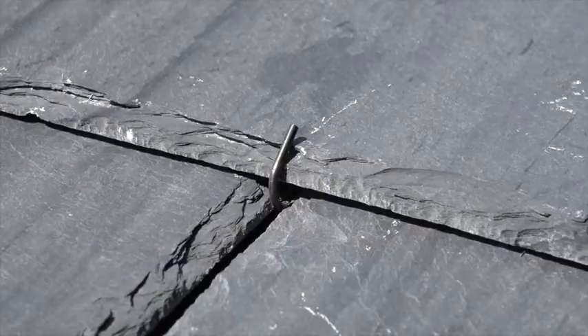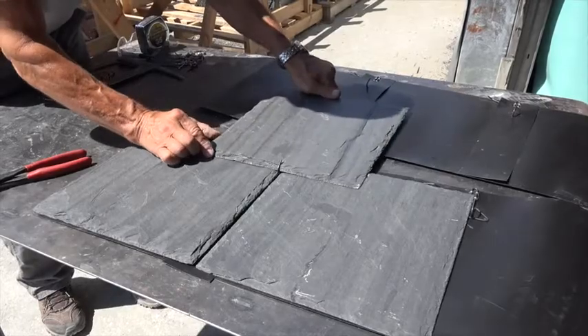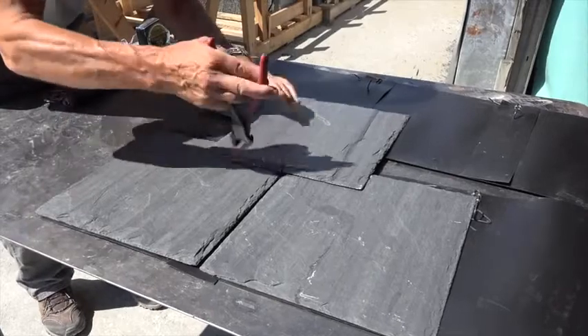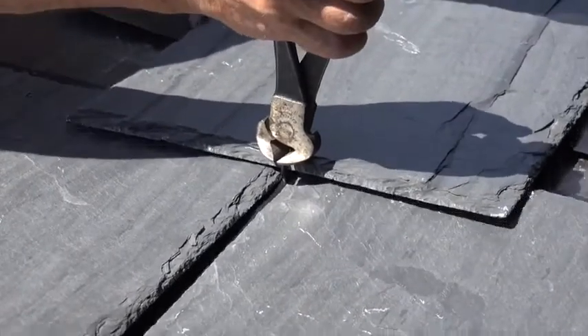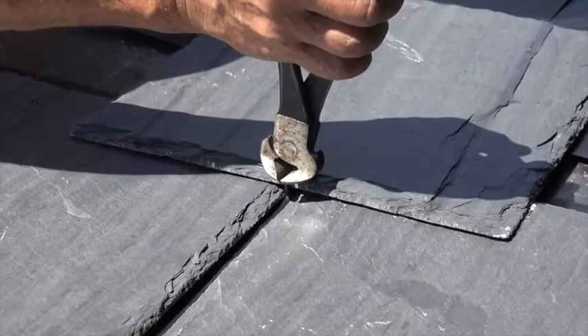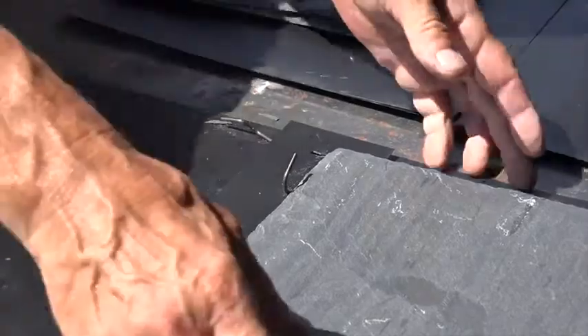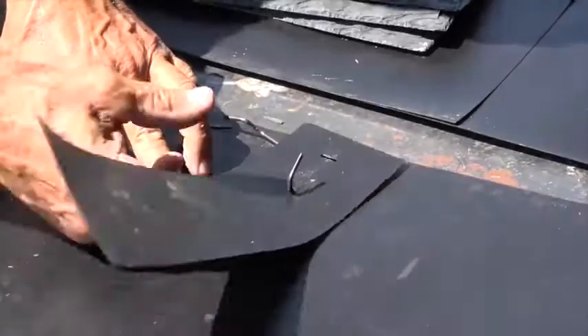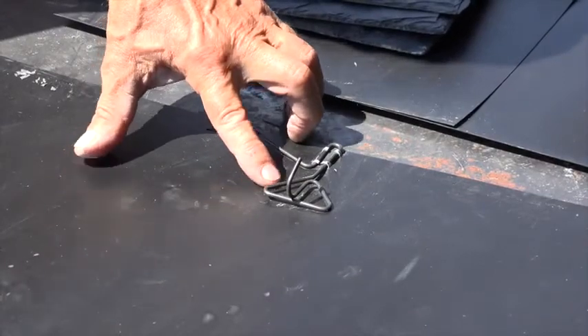By fixing and attaching each slate to the two slates beneath it with the butterfly hook, a totally integrated roof is achieved. No single slate can be lifted by hurricane-force winds without the two beneath it being lifted as well. These two are in turn attached to the four beneath them, and so on. The result is the ultimate wind-resistant slate roof, unparalleled in safety and performance.